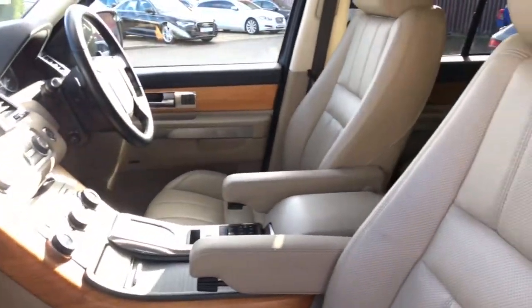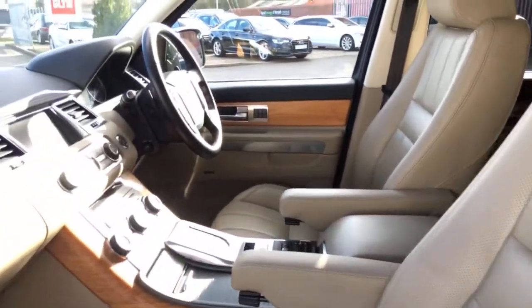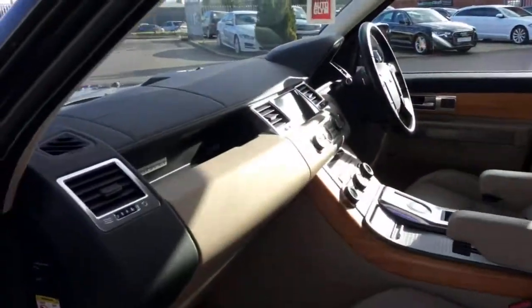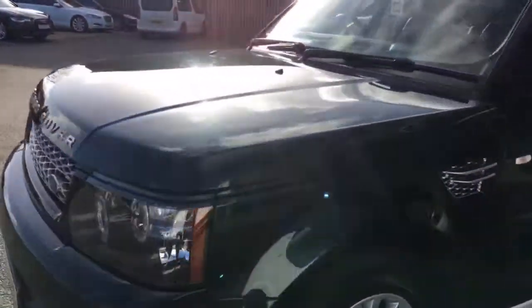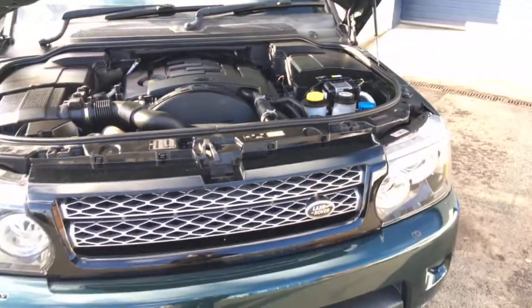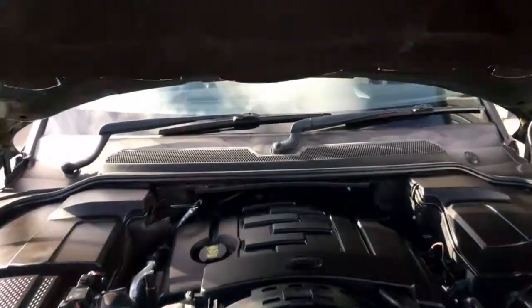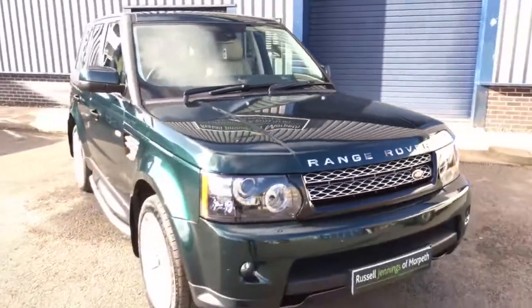I've got the service book there which I'll go through in a moment. Look at the finish on the leather. One of the things with the HSE is you get full electric seats with driver's memory function and the extended leather across the dashboard, which is all in good order. Every car you buy from Russell Jennings comes with a full mechanical check-over and three months customer protect warranty as standard — but ask about the Gold Plus two-year warranty, which is well worth looking at on Land Rover product for peace of mind.